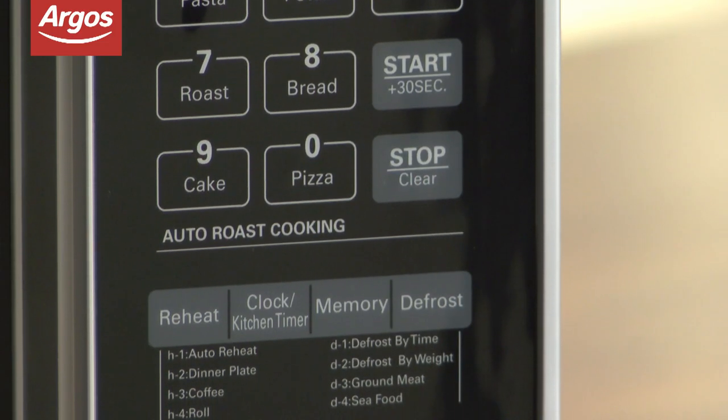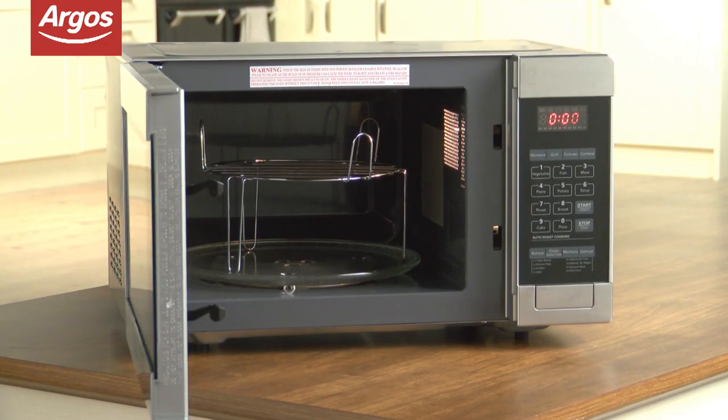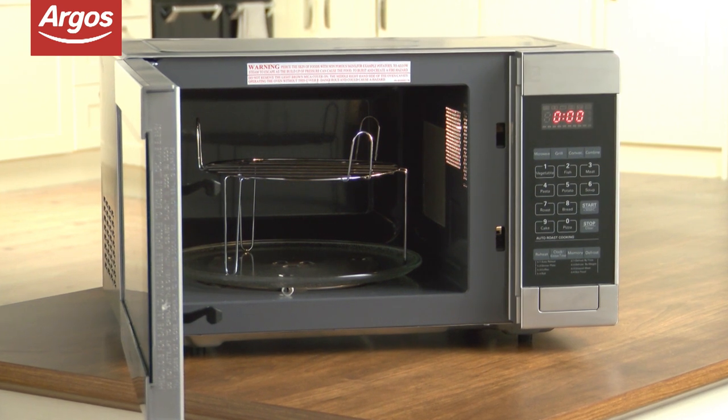The defrost option is really handy if you've forgotten to take something out of the freezer, and the 27cm diameter rotating turntable will fit most dish sizes.